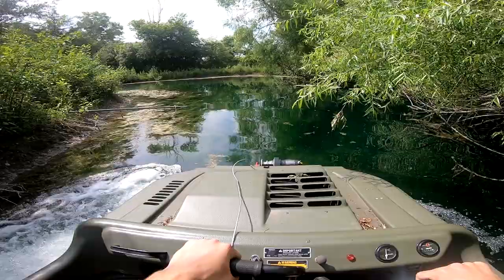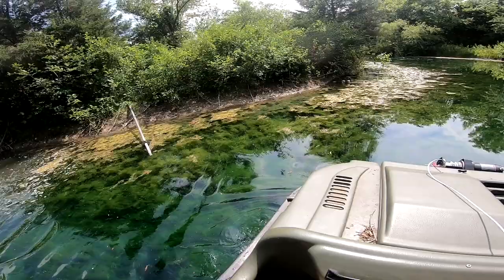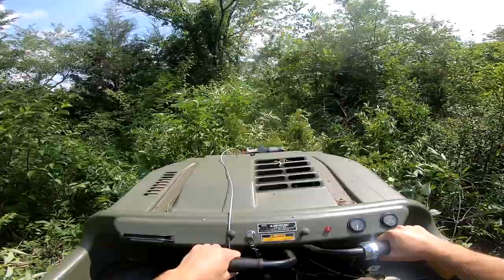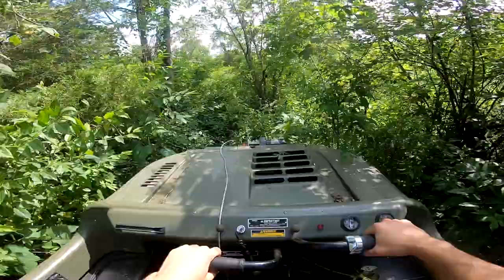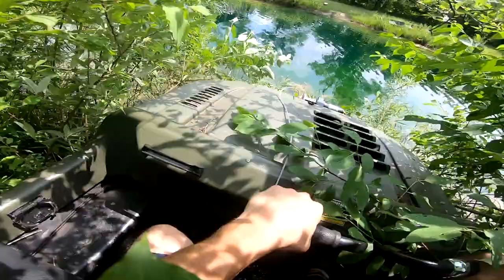I wonder if we could drive up to this island — we can try it, see what happens. There's no trail though. Whoo, heck yeah, drove right over!